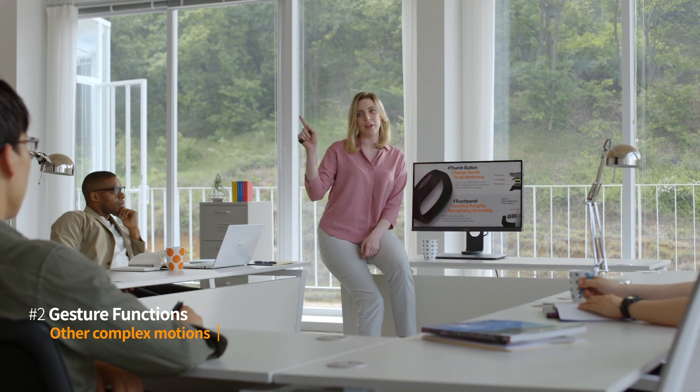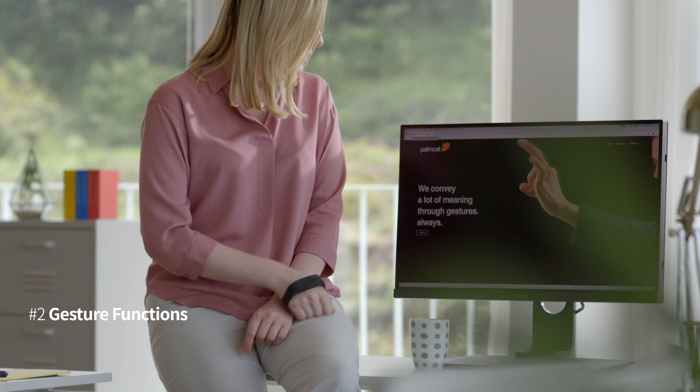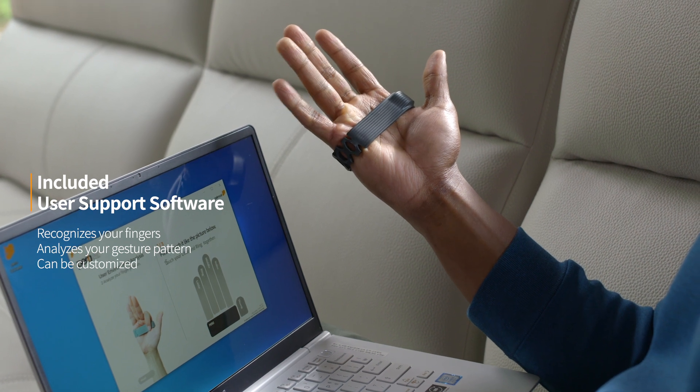Even more complex movements. PERO's software learns your natural gestures and patterns, so you can easily customize it yourself.